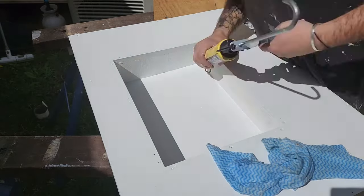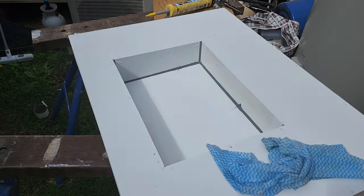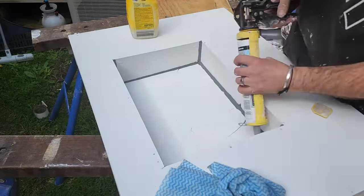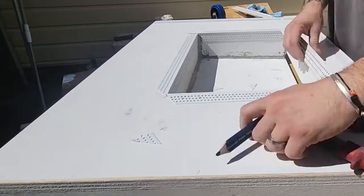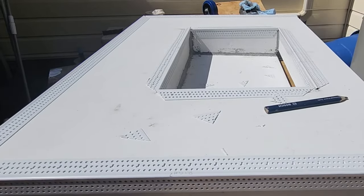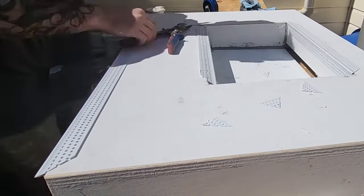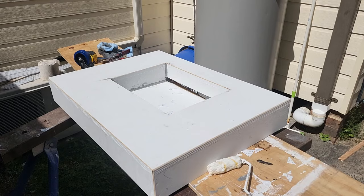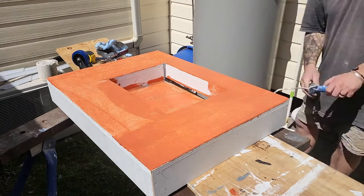Once I have it undercoated twice, I run a bead of silicone on the internal joints of the sink and give it quite a big bevel. After that I fit the external angles — you can pick those up at Bunnings, any plaster shop, or rendering shop. Then I proceed to waterproof the primed sink, giving it two really good coats and waiting 24 hours for it to dry.